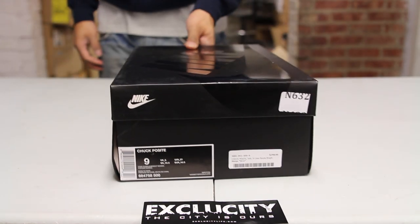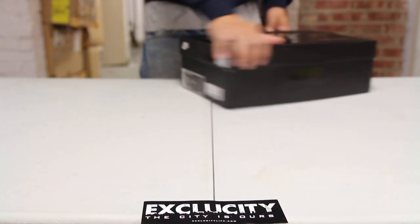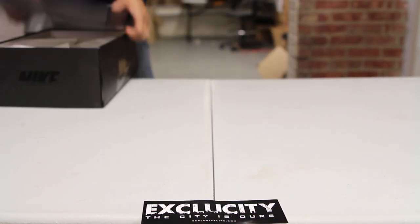What up y'all, Texas City, coming to you with another unboxing video. We got another Chuck Posit for you guys in the Cave Purple and Bright Mango colorway.